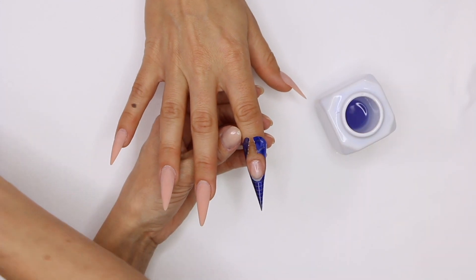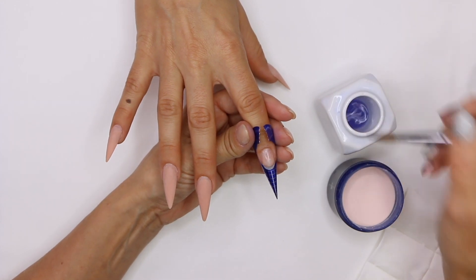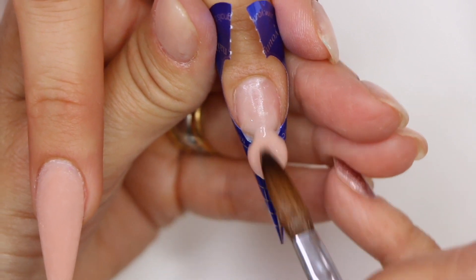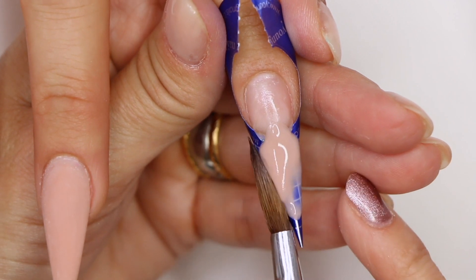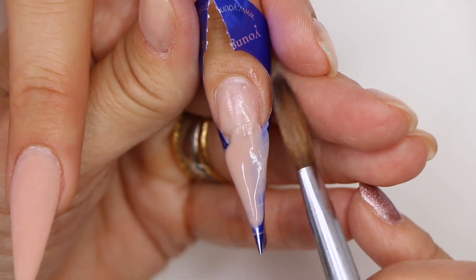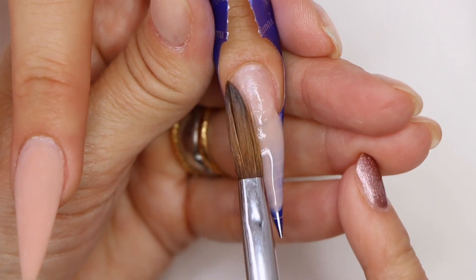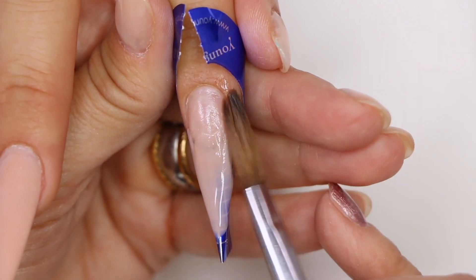Grab our liquid — let's grab our Cover Peach. We're gonna grab a nice size pearl, pull it down to the point where we want the nail to go to. We're just gonna walk it up and attach it to those sidewalls — make sure that we're attaching it all the way up to the sidewall, not just the very tip of the nail. That way we have nice strong sidewalls and we don't end up with a notch there that's gonna break.